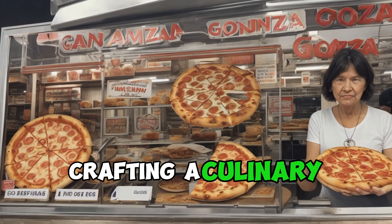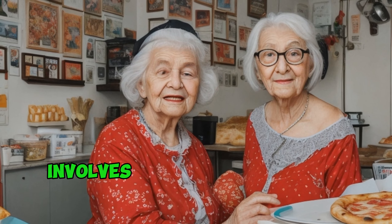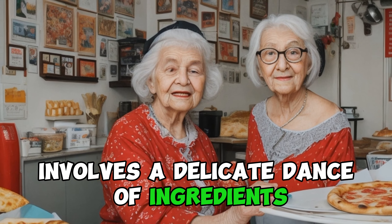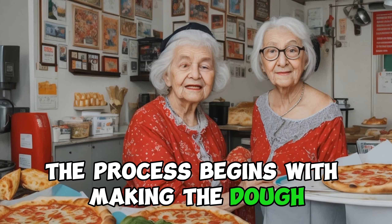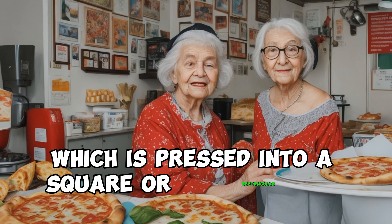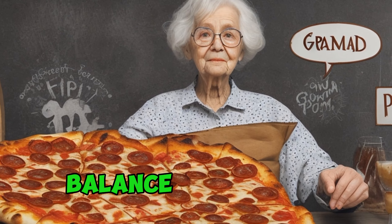Creating the perfect Grandma Pizza involves a delicate dance of ingredients and a commitment to simplicity. The process begins with making the dough, which is pressed into a square or rectangular shape, achieving a thinness that ensures a harmonious balance of textures.